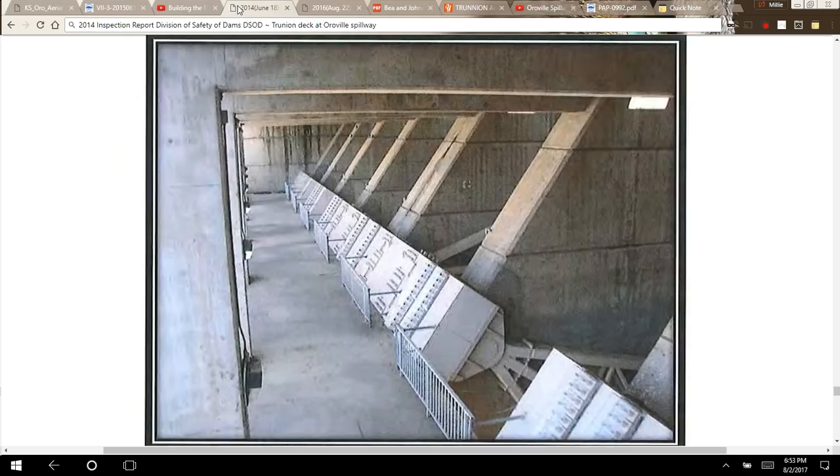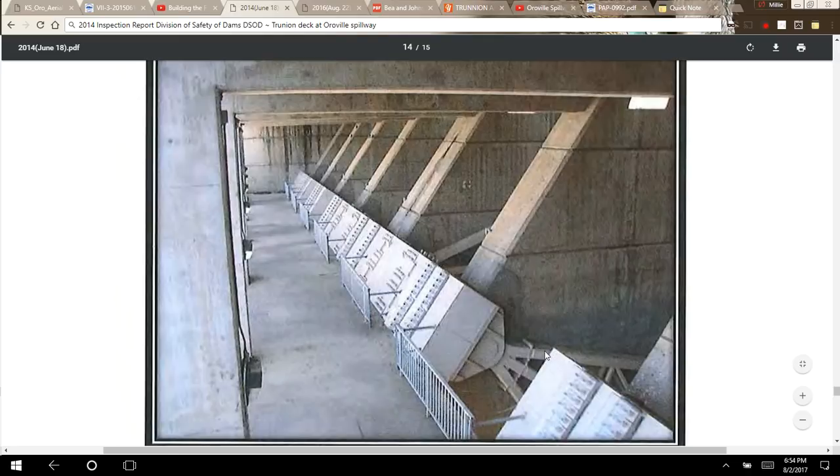That gives you all the parts of the radial gate. This is the trunnion deck at Oroville Dam. This photo is from one of the inspection reports done by the Division of Safety of Dams in 2014. The DSOD is a division of the Department of Water Resources. You can see here the arms of this gate and then the trunnion joint.